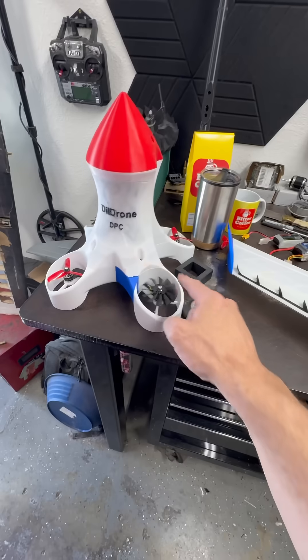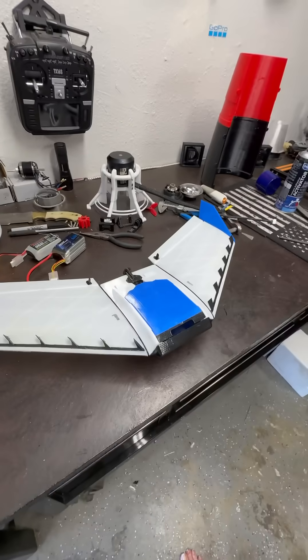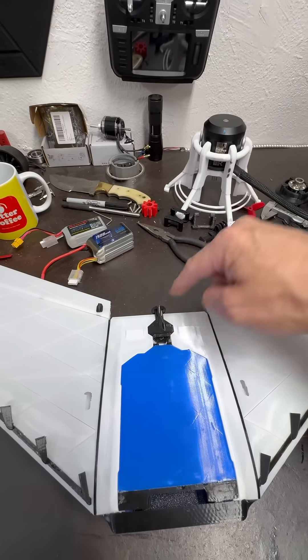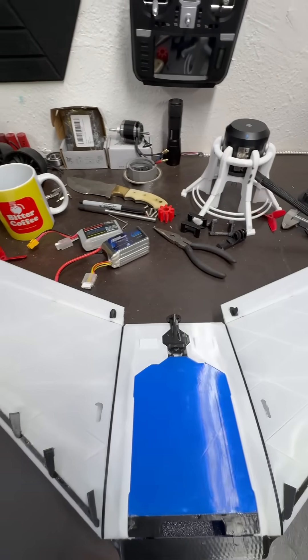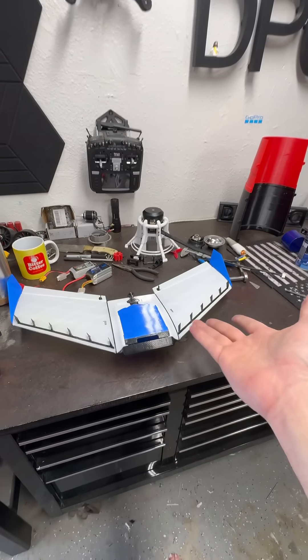I have servos laying around, and I've got three of these motors I'm not going to be using because I'm replacing them — one is dead. So I'm just going to put them on this. They even have an adaptation for two motors on this, so I might do that depending on what happens. Typically they want ASA, but I used PETG.